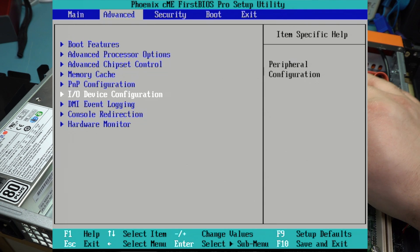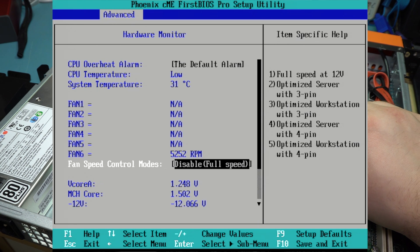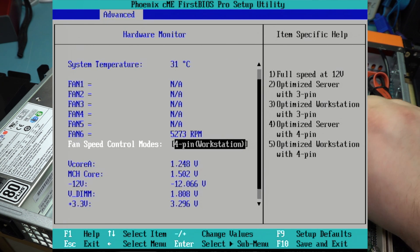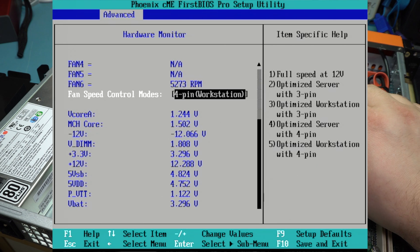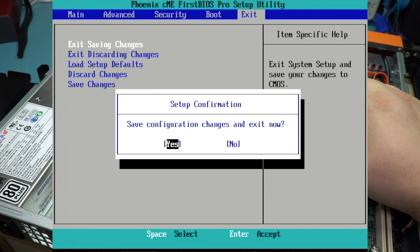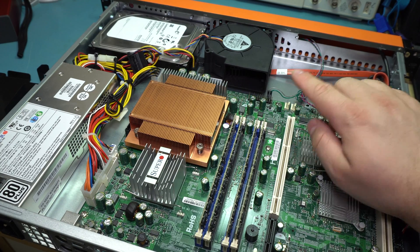You can go into the BIOS settings and tell it to throttle down the fan. On Super Micro boards, it'll have an option for 4-pin workstation or 4-pin server. By default it's usually set to server, which just runs the fan full-time at full speed. You can set it to workstation and it'll throttle the fan down a bit.